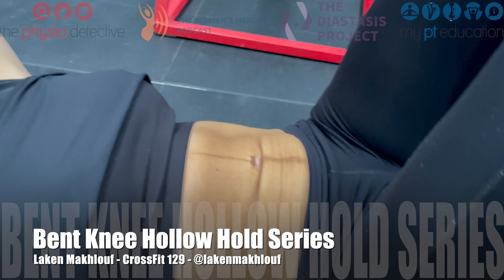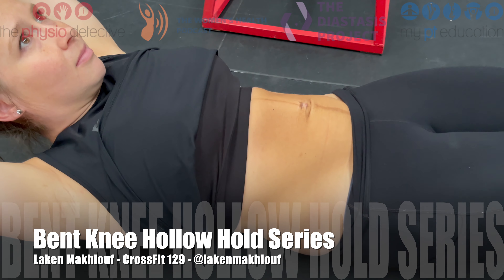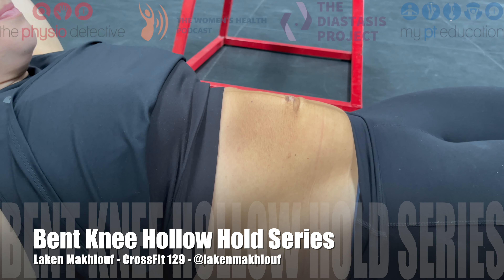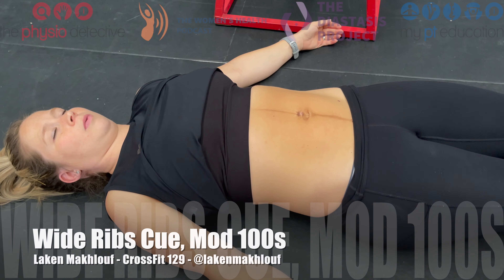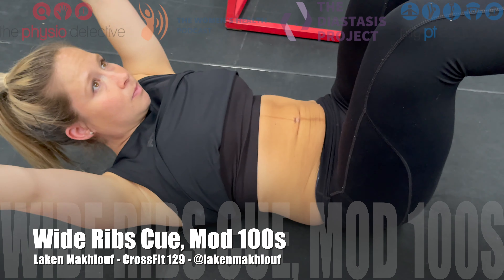All right Laken, I want you to do your bent knee hollow hold. Good. Good, now extend your legs out. Good, so you're arching and struggling — have a rest.